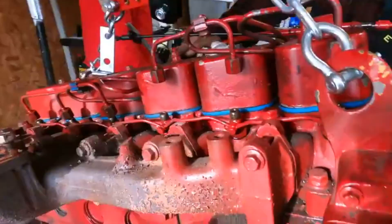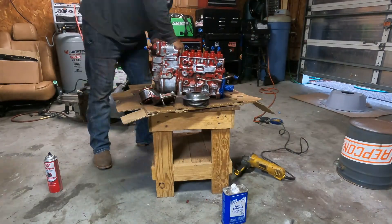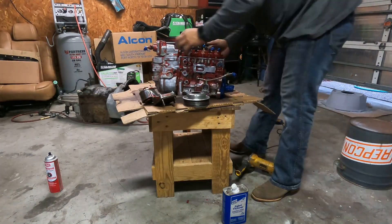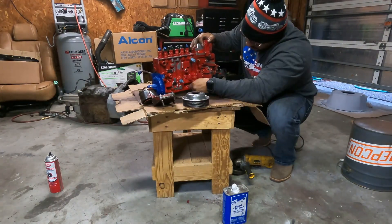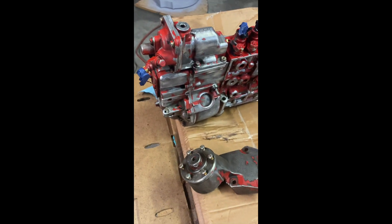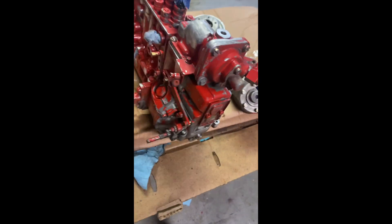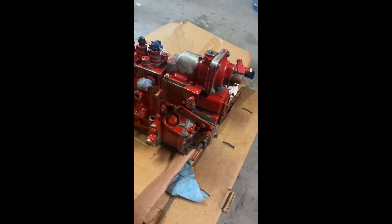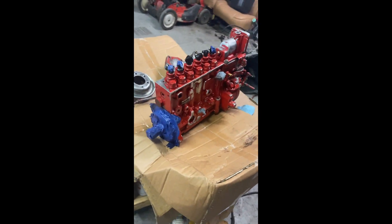Right here I'm just sanding down the p-pump. We took the p-pump off and I didn't have good footage of that, but it was quite the task to get it off. I wanted to do it alone so I could make it its own color — the same color as the motor. So that's what we're doing here: sanding it down, threw some thinner on it, and we're about to get it primed.